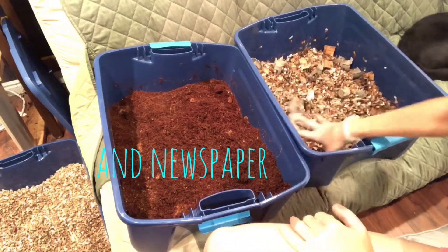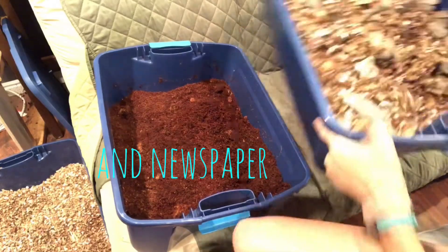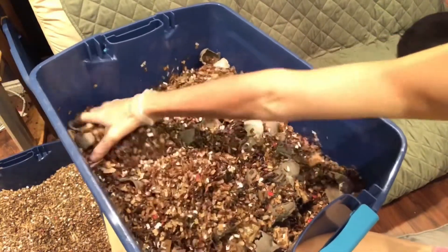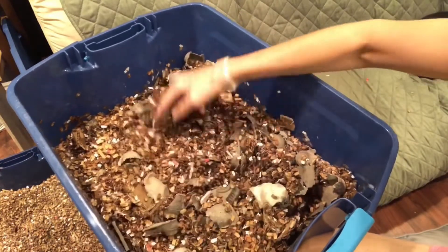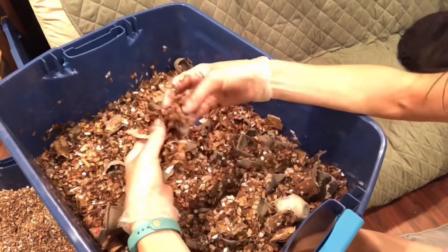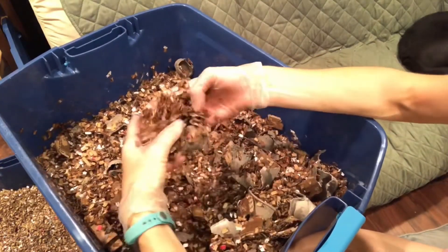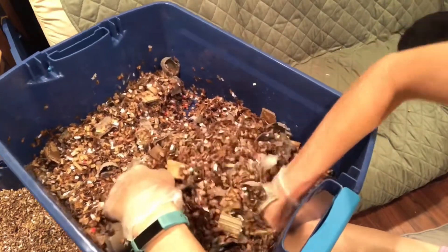I really tried to make this as close to a home situation as possible — just what someone would normally find in their house and use for bedding. Most of the cardboard is the base from canned dog food boxes. I always shred those up because we don't have recycling where I am, so I try to use everything I can and not put it in the garbage.